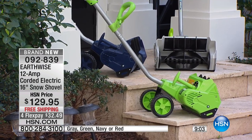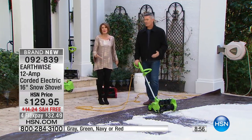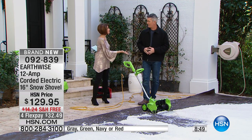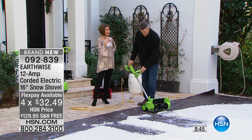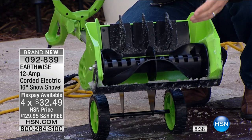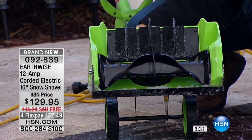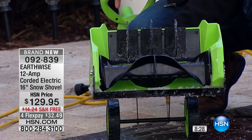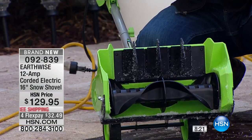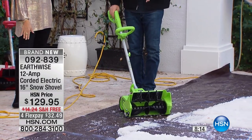So $129.95 — the most powerful we've ever offered. Don't get out there with that shovel, you're going to hurt yourself. This is why every year for host pick I do a snow shovel — my sister lives up there and over the years I've watched her kill herself doing it. This makes it so easy. You can see that impeller that spins. Those are the little paddles that are directional — you pull those and direct the snow where you want to go, then lock it back into place. You're going to love how this is lifting and throwing the snow.